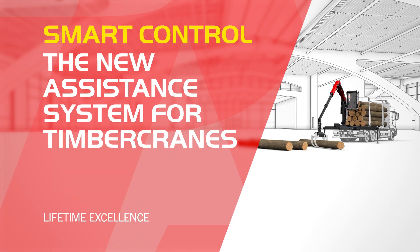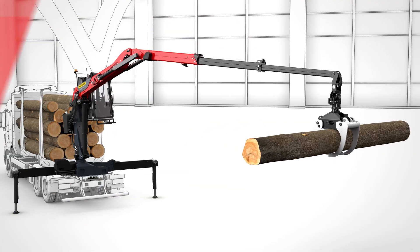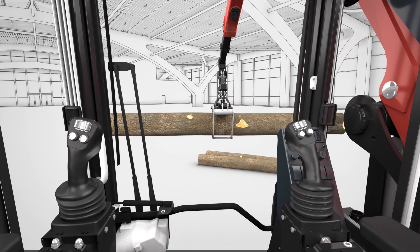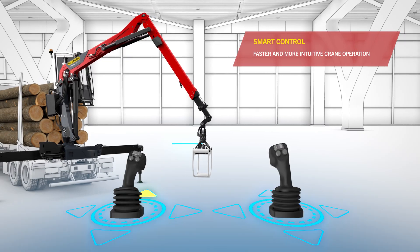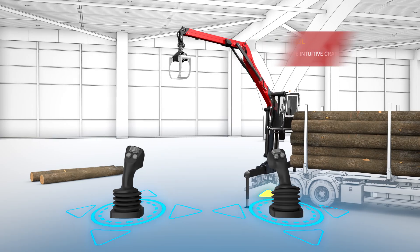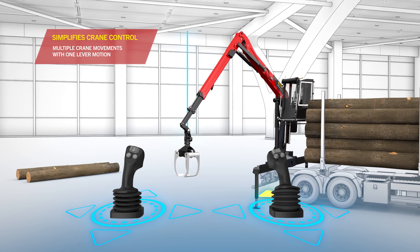SmartControl is not just a new assistance system, it's a new way of working and operating a crane. With this new and intuitive control system, the crane becomes smarter and easier to use. The crane and the crane operator become one, more than ever before.